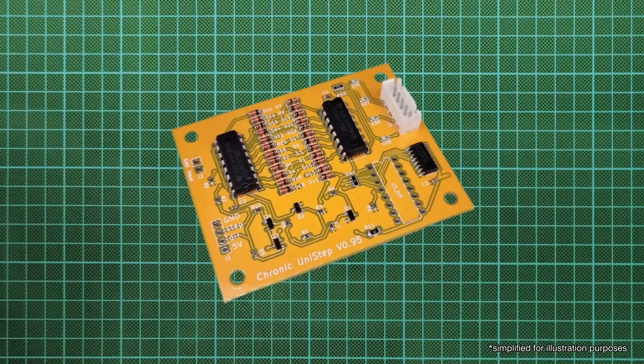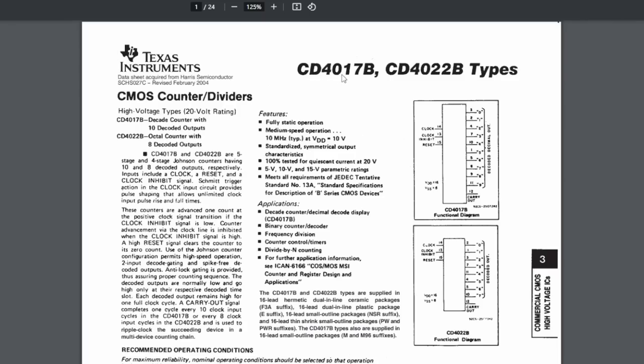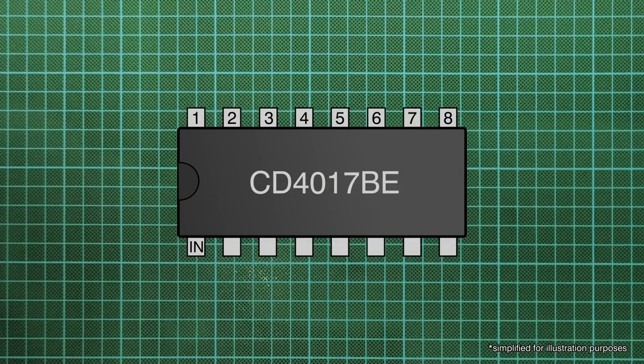The control signal CNC firmware like Marlin and Grbl puts out is a simple pulse on the step pin whenever it wants the motor to do one step, with the direction of rotation governed by a high or low level on the direction pin.